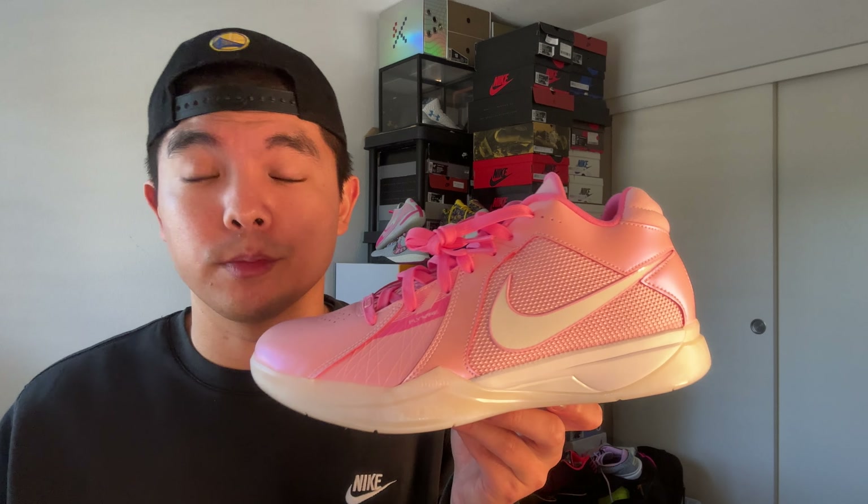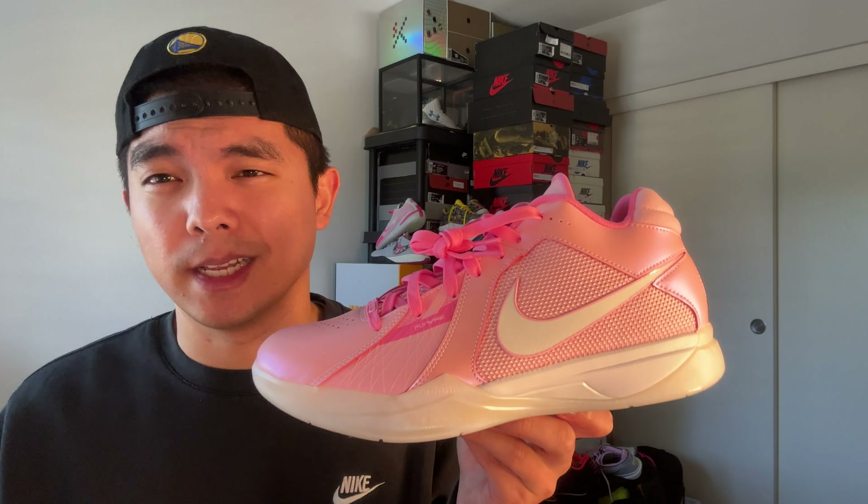I did do a full performance review of the KD3 retro on the All-Star colorway, so definitely go to my channel and watch that if you want an in-depth review on the performance. But as a crash course, this shoe is pretty solid performance-wise — not necessarily my favorite, but the aesthetics are for sure up there. Traction is pretty solid; it is herringbone so you're going to stick to the floor. It is affected by dust just a little bit, but it's a very solid traction setup — I wouldn't say it's bad, I wouldn't say it's amazing, it's definitely average to above average.